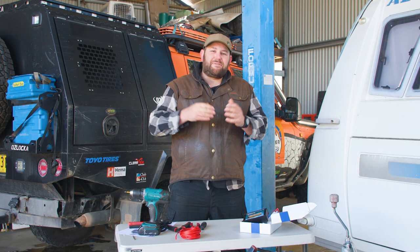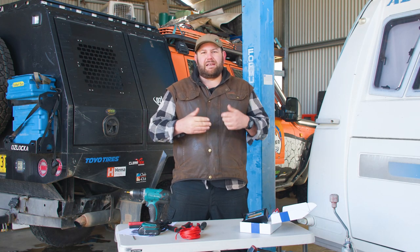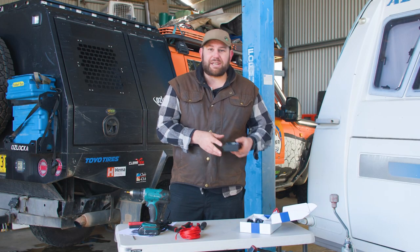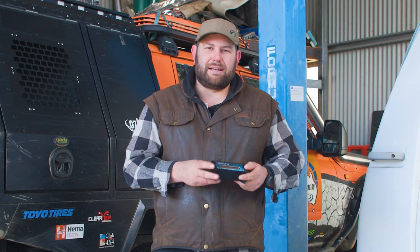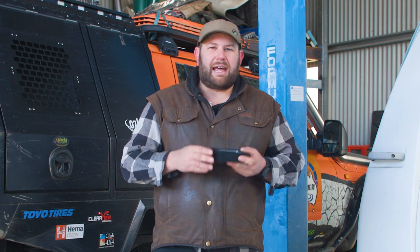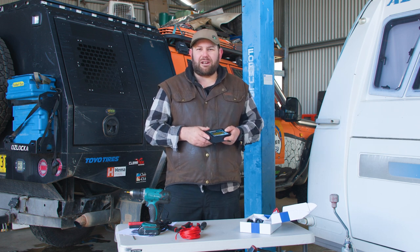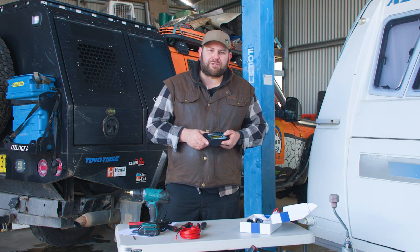You could be forgiven for thinking that fitting an alarm system to your caravan is going to be a pretty technical thing to do. When in fact, when it comes to RV Secure, they've made it really, really easy. This here is the Platinum X from RV Secure — the Gen 2 model — and they've made installation super simple. I'm about to fit one of these into my dad's caravan and I'll run you through the process.